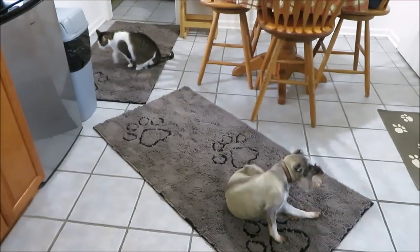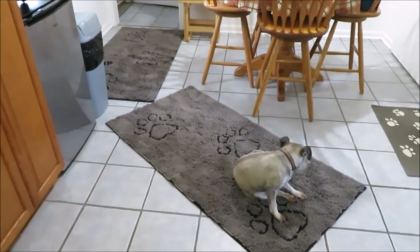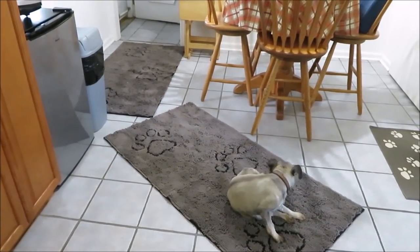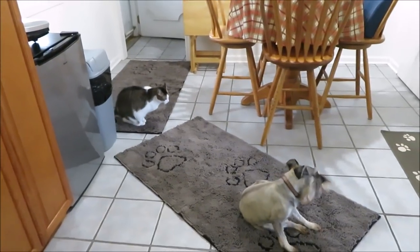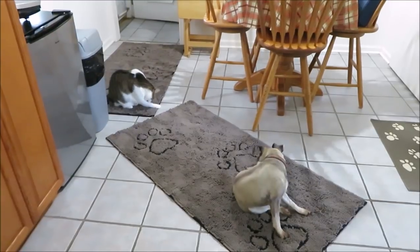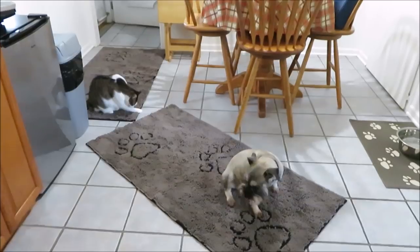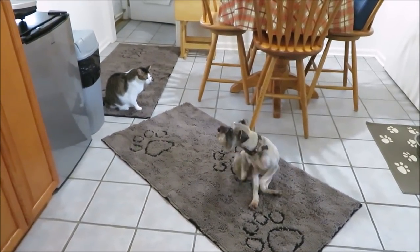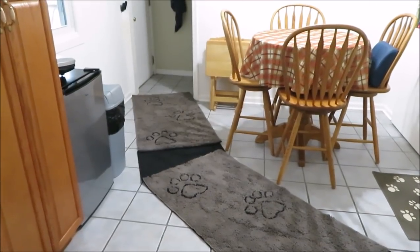I'll link them in the Amazon store below if you want to check them out and read reviews. I believe there are three different sizes — a smaller regular mat that fits in front of a door, a large size, and these runners. Check those out if you're interested, and I will do an update video soon.